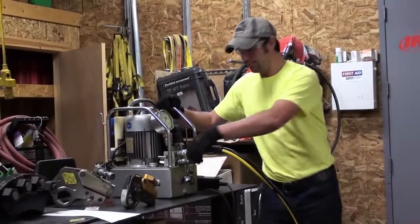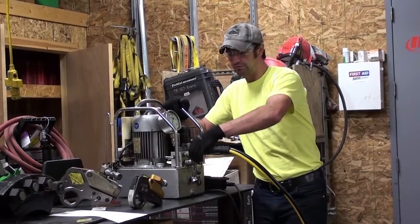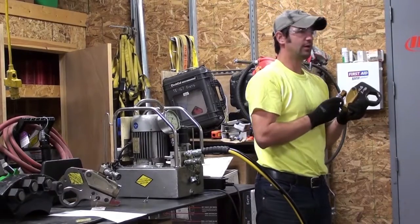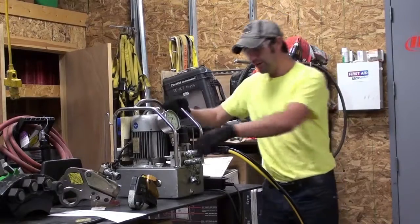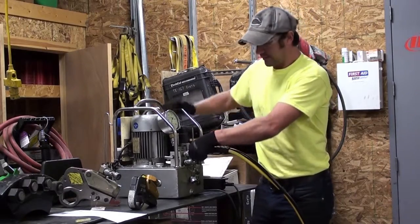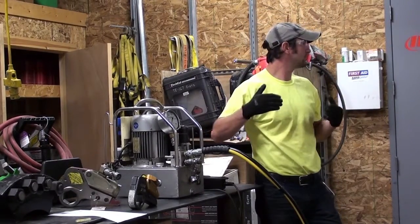I always tell people hand tight, but at the same time, especially using the low-profile tools, when you're constantly moving the tool around up and down and around, the fittings come loose. So if I get a call and the pump's working fine but the tool is not ratcheting, nine times out of ten it's fittings — they're not seated.